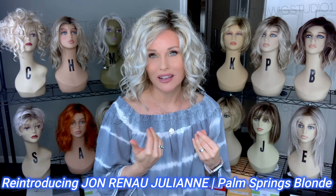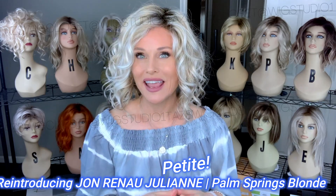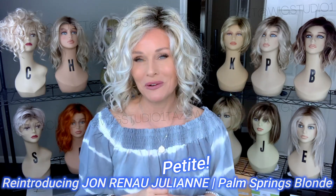I have it here in the color Palm Springs Blonde. It's also in a petite size. I'm going to apply this wig right out of the box and wake it up right before your eyes.